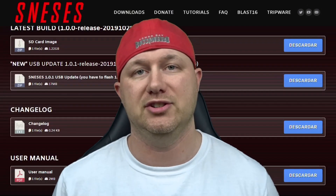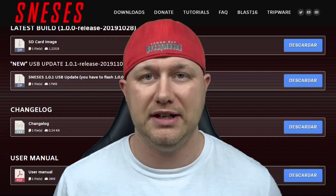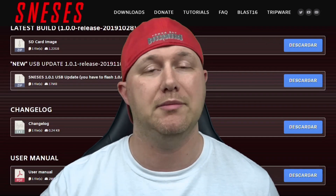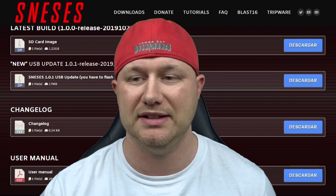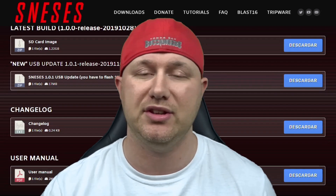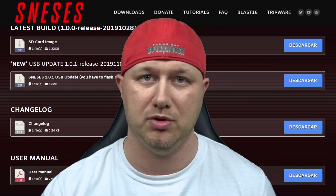Make sure you check out the description — I will have links to all the downloads you will need to get this working. For a complete list of all functions, I recommend you go to the SNES ES website and download the user manual. It is extremely useful and has everything you could want to know about this program.